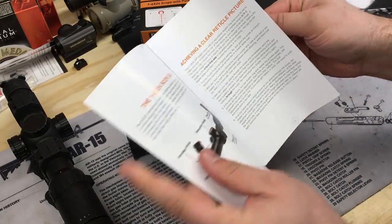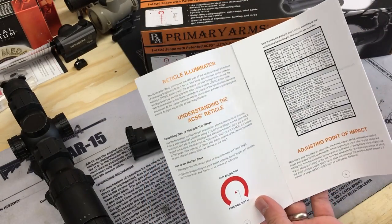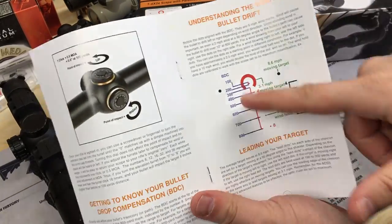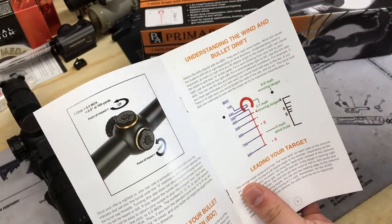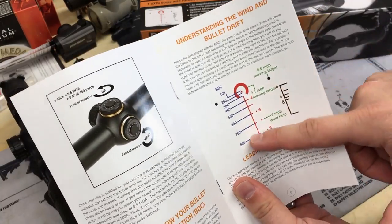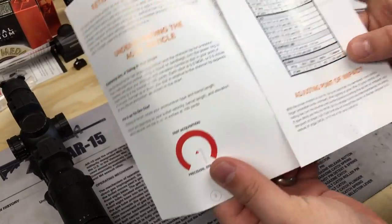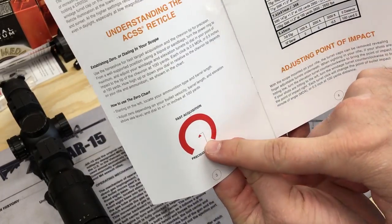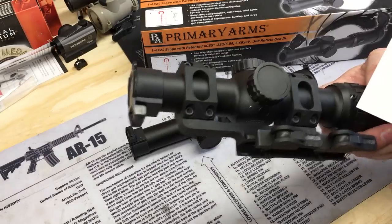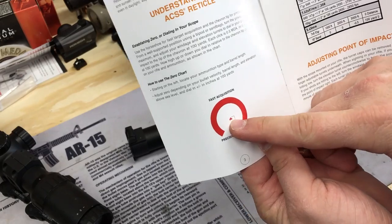The ACSS reticle is pretty much the same — not a whole lot has changed — however there is one key note. The big physical difference is that they've switched from using a dot as your center aiming point to a chevron, like in the AR-G2 and the new 1-8. Those all have the chevron tip, as opposed to the older 1-6 which has the dot.